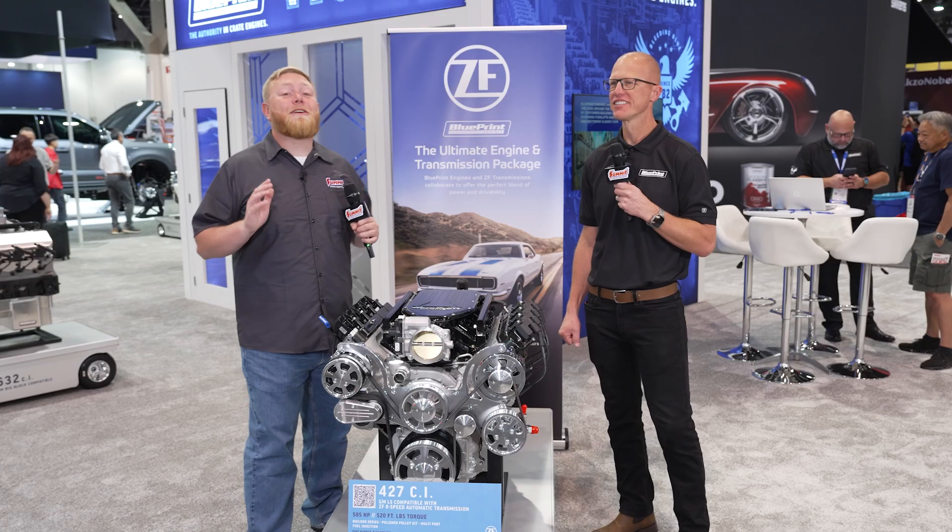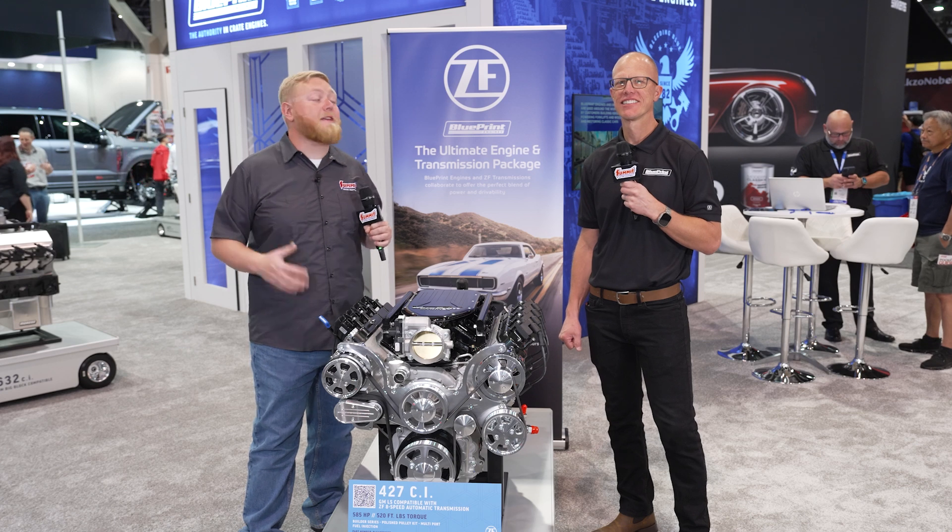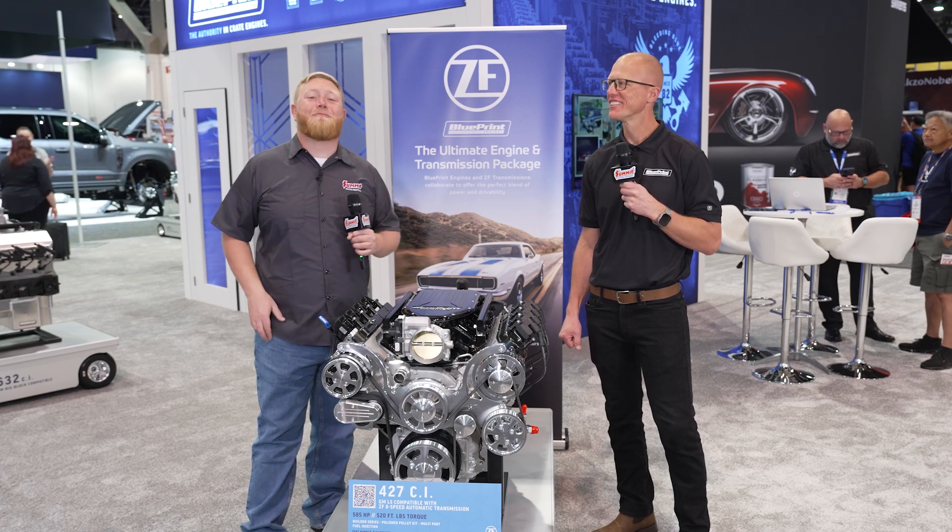Thank you so much Kel for taking the time to talk about this. Until next time, I'm Justin with Summit Racing, we have Kel here with Blueprint Engines, and we'll see you guys later.